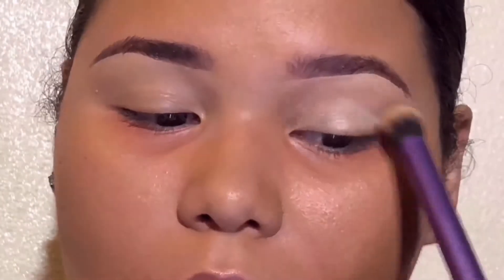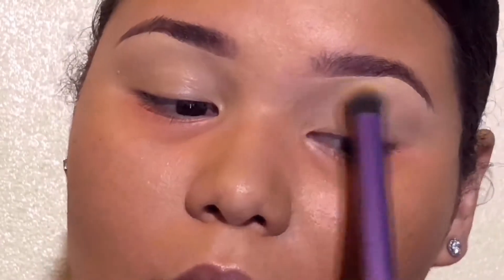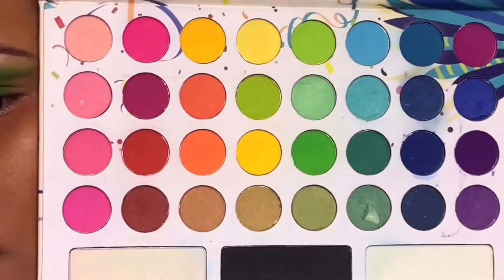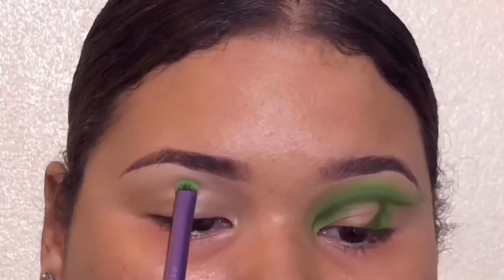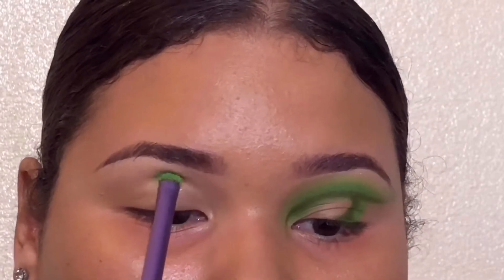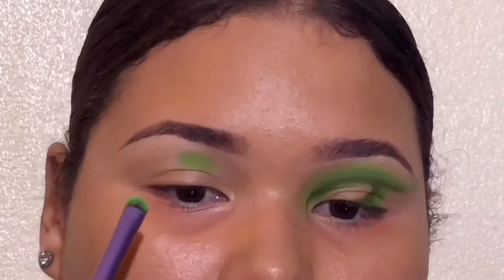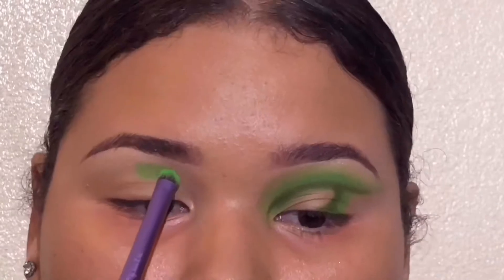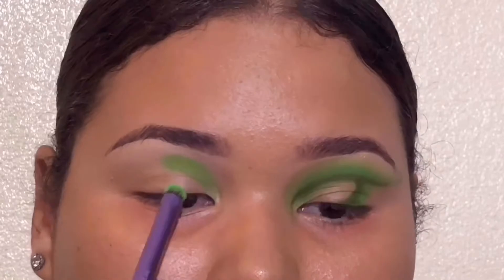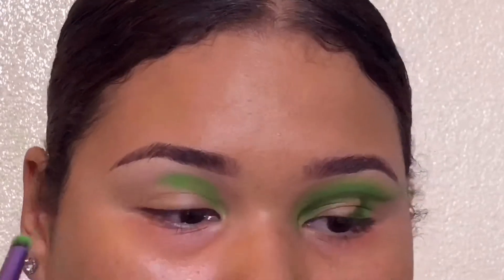Lo primero que voy a estar haciendo es ponerme el corrector por todo mi párpado. Lo voy a estar aplicando y difuminando con una brocha. Y sorry, se escucha un perro en la parte de atrás — no se callan. Voy a estar cogiendo este color que es como un color verde neón. And I'm sorry if you hear the dog barking, that's the neighbor's dog and they won't stop barking, so I do apologize.